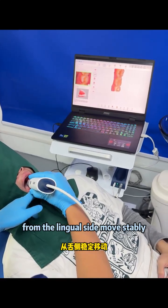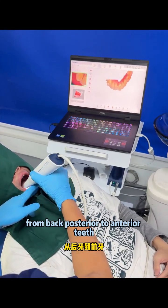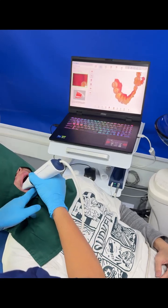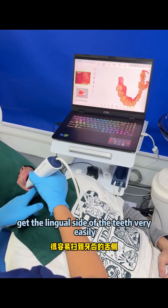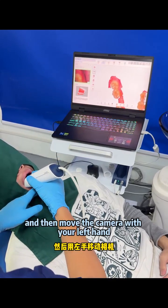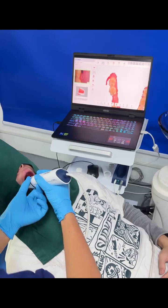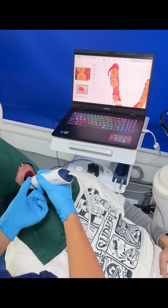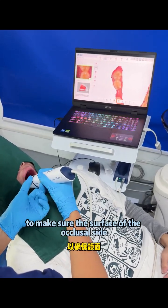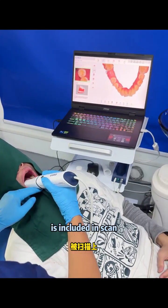Move stably from back posterior to anterior teeth. Now you can get the lingual side of the teeth very easily. Then move the camera with your left hand to make sure the surface of the crucial side is included and is scanned.